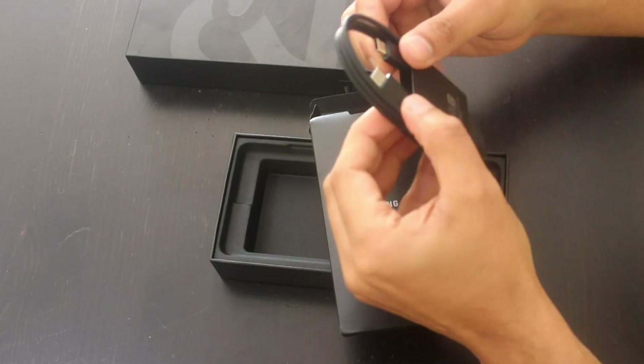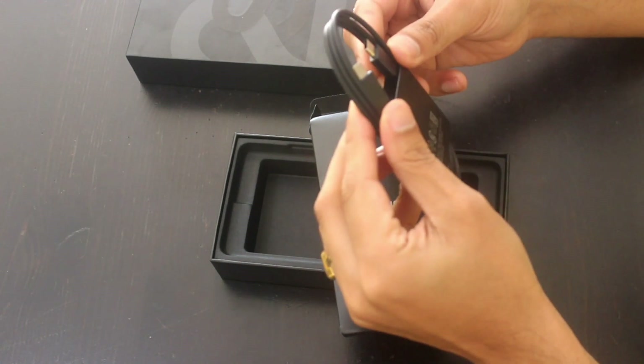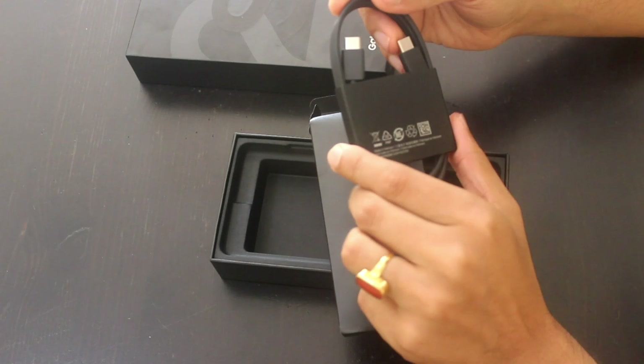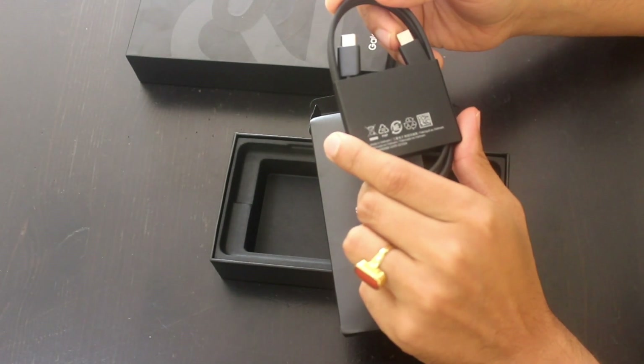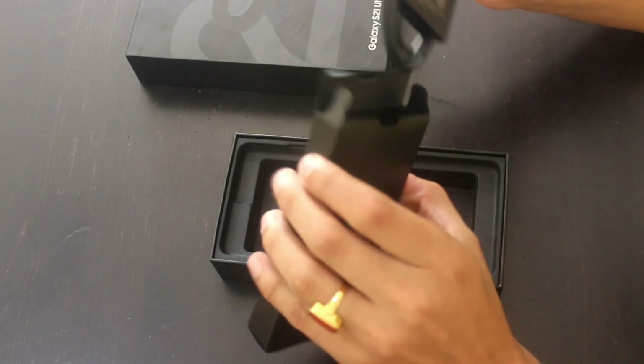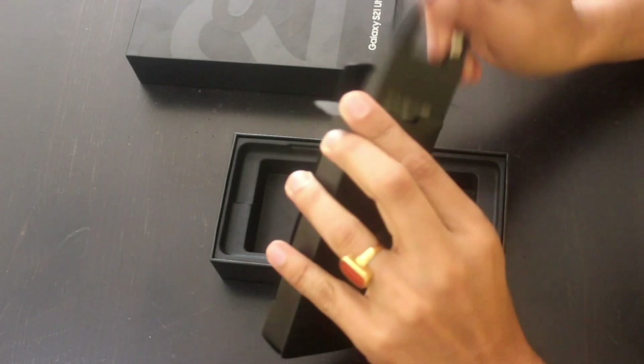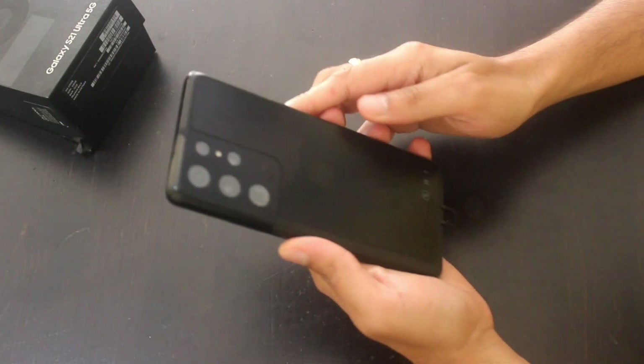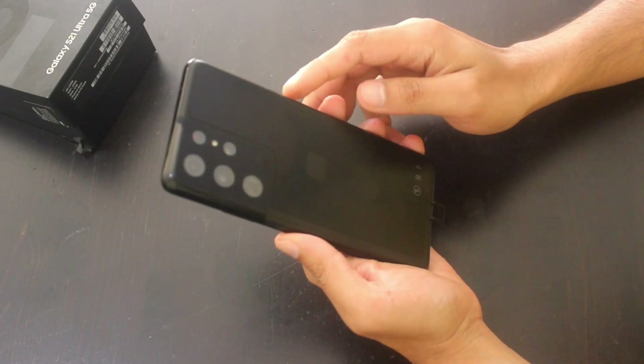It has a USB-C to USB-C cable. This doesn't come with any adapter, so you'll have to use an old adapter from your previous phone. Let's keep it aside for now — wow, the phone looks good!